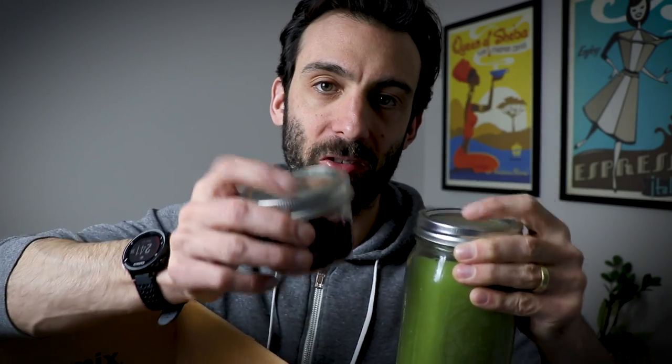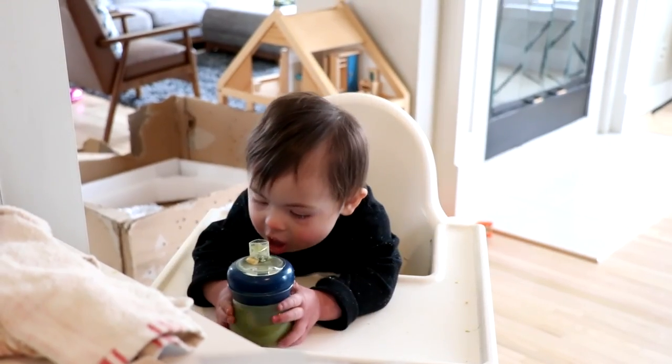I bring the 32-ounce mason jars down to my office and drink out of them too. So: 32-ounce mason jars, 8-ounce mason jars, lids that are compatible with both. And speaking of green juice — if you have children, get them started early. This one from OXO, this baby cup — fill it with green juice. We love it.